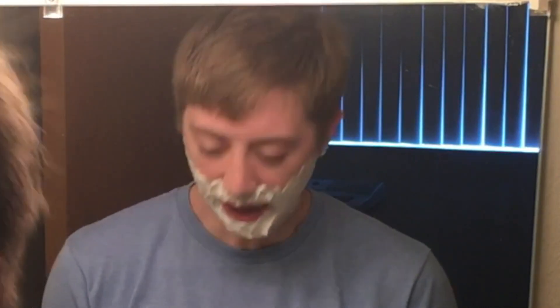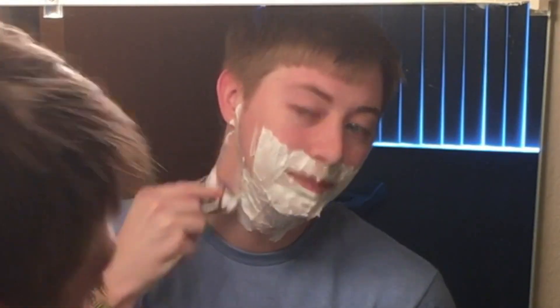A way that I learned to shave — to pass the time and help me actually remember stuff — was actually from my Greek class back in the day. We were taught to conjugate verbs, specifically the verb 'I am.' You do it while you're shaving: eimi, eis, esti, esmen, este, eisi — eimi, eis, esti, esmen, este, eisi.